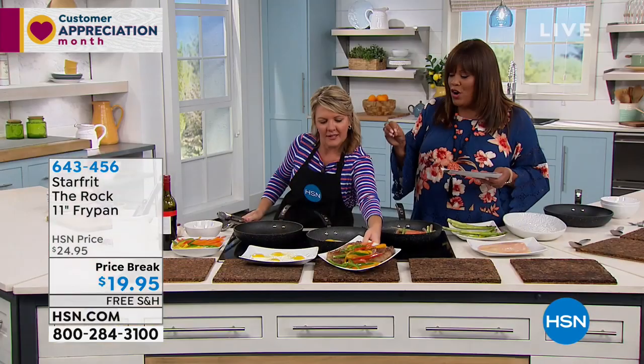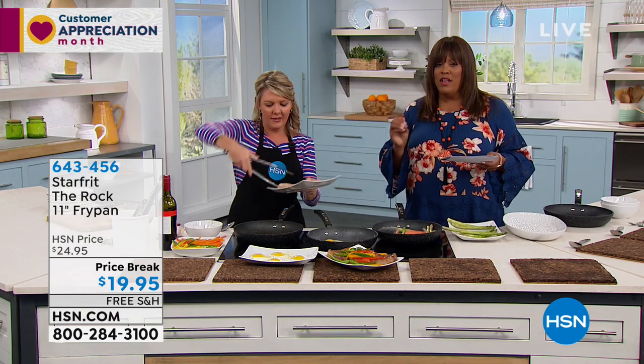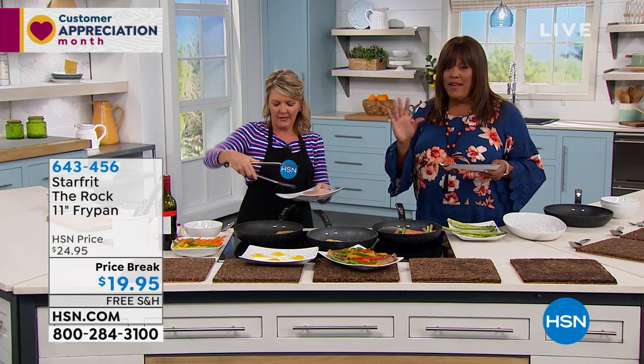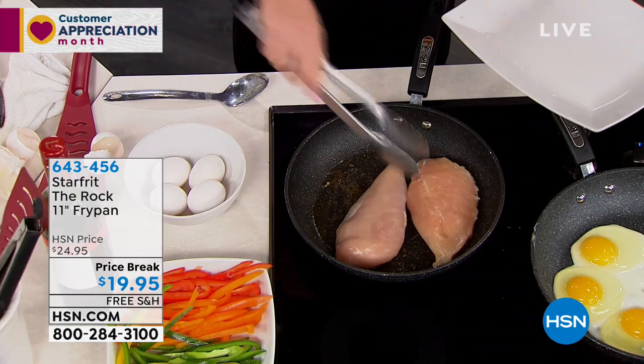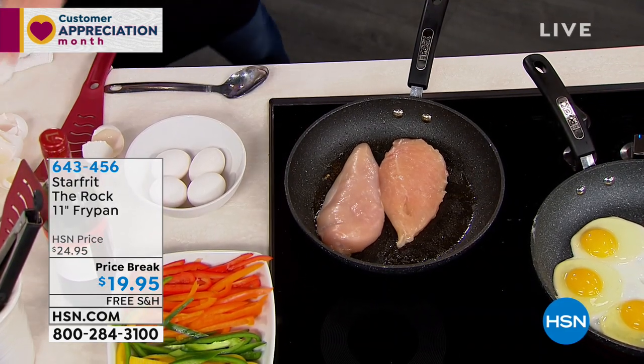But this is a rock-hard, perfect, naturally nonstick pan. If your pans are shabby, if you have that chemical coating and everything is peeling and you're a little worried about your food, you want to get this home for $19.95.